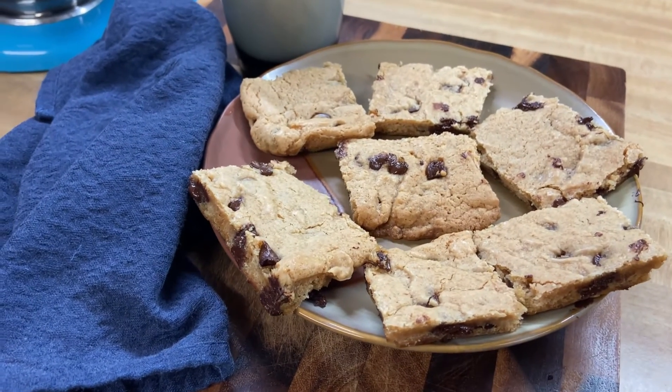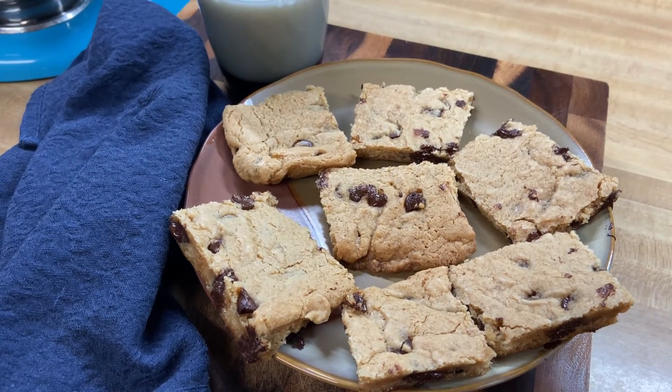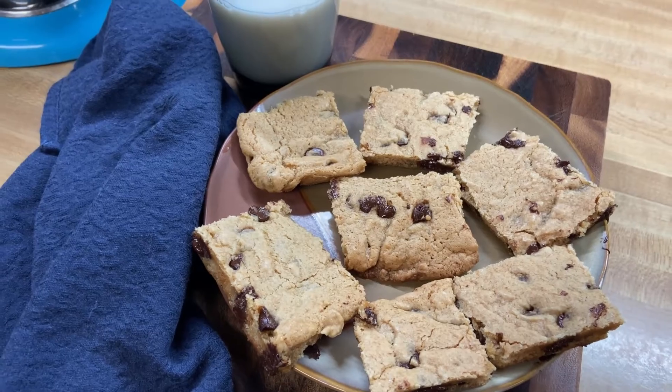Hey everybody. Welcome to my channel, Chatting with Chops. Today we're going to make vegan blonde brownies for two.